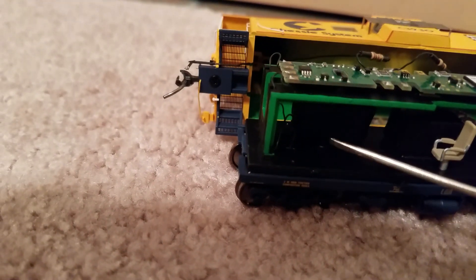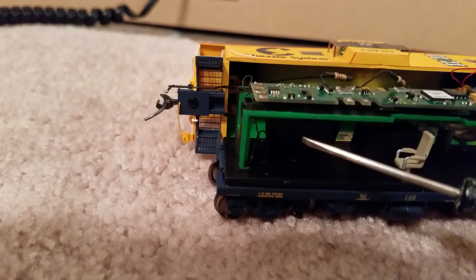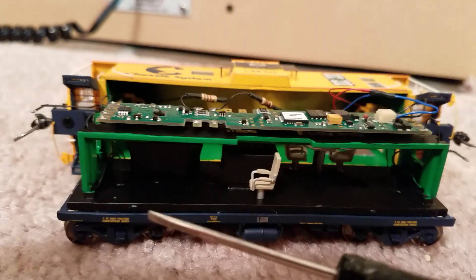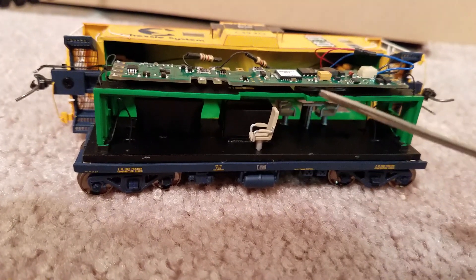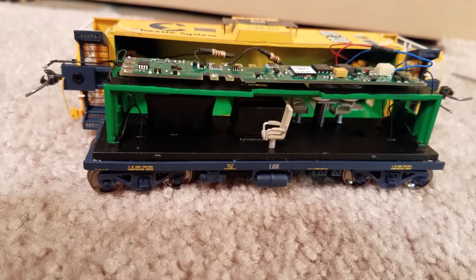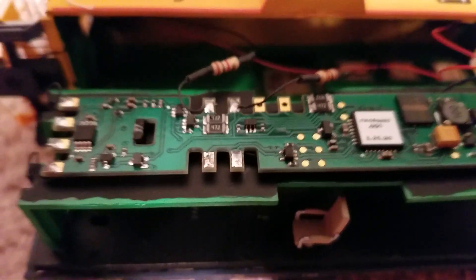This big black piece right here is the SoundTraxx Current Keeper 2 — that's what they call it. The long narrow one took up too much space and was going to run into things, so I tried this one instead. It's not as long, it's a little wider.